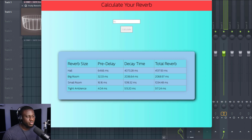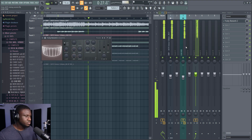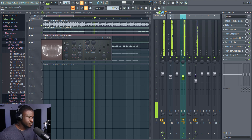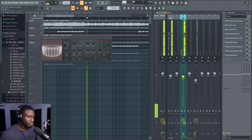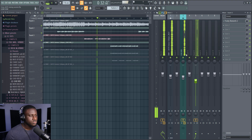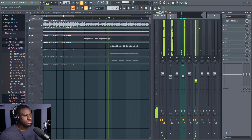I'm going to use the Big Room — that's my favorite. Then we'll dial in the pre-delay and the decay. Now I'm going to adjust the send level so I get a good blend. I see here, you rolling your body on me, girl I know you want me.